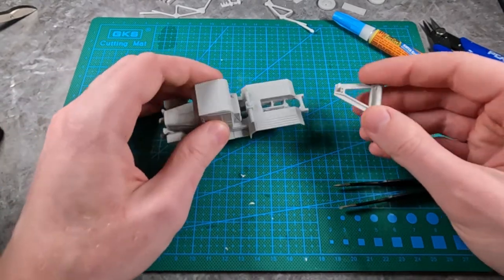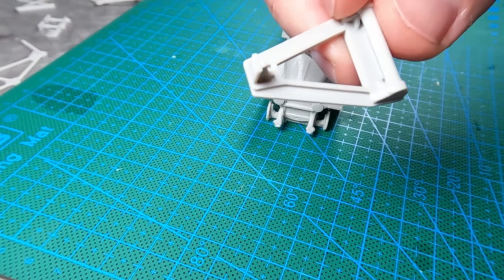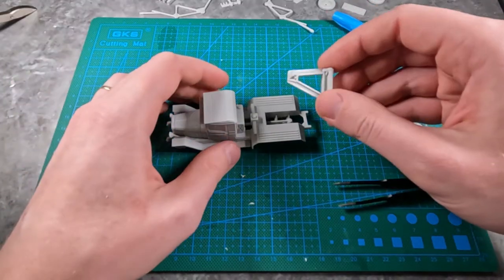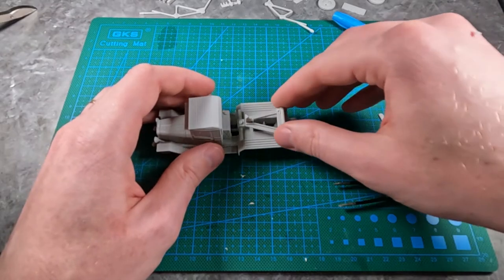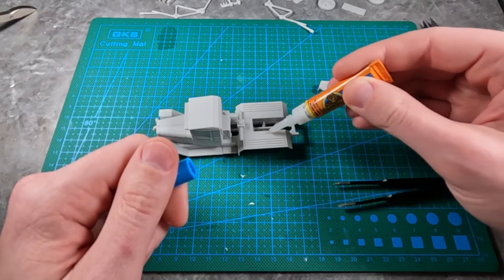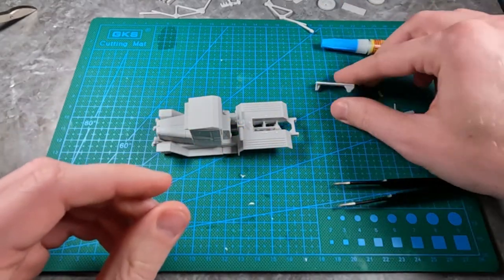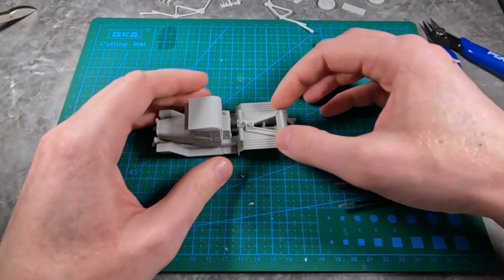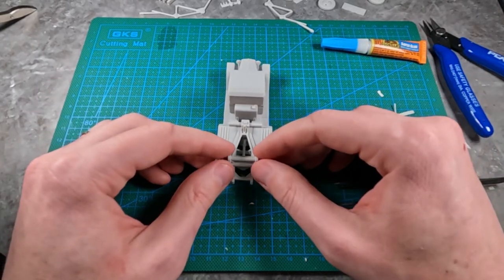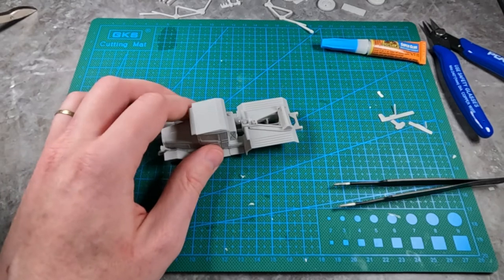Up next in the assembly process I'm going to put on this piece. This is the foundation support piece for the rocket launcher. Just dab some glue where that should go and place it in the middle of the flatbed area.